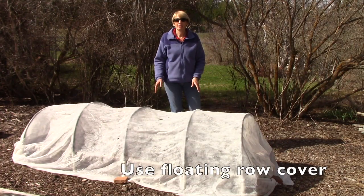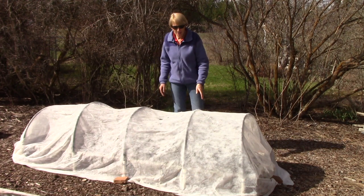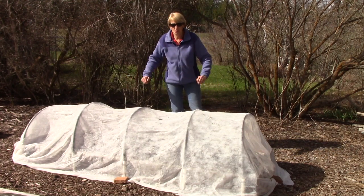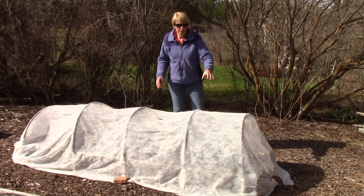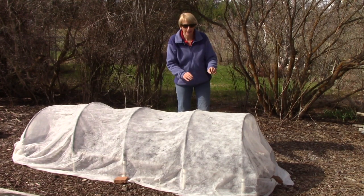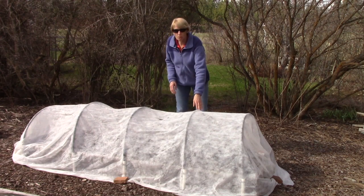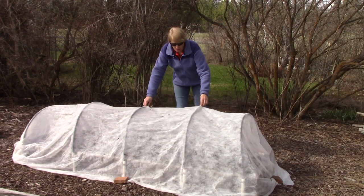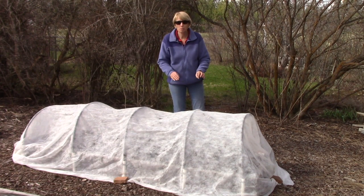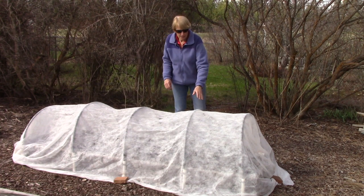Once I plant my melon seedlings, I have one more secret weapon: put hoops over the bed and a sheet of floating row cover on top of those hoops. The purpose is to create a greenhouse-like environment where the air temperature is higher, so the little seedlings grow like you would not believe. Floating row cover is a lightweight fabric you can find at garden centers and online — it lets in sunlight and moisture, so if it were to rain it lets that moisture through.